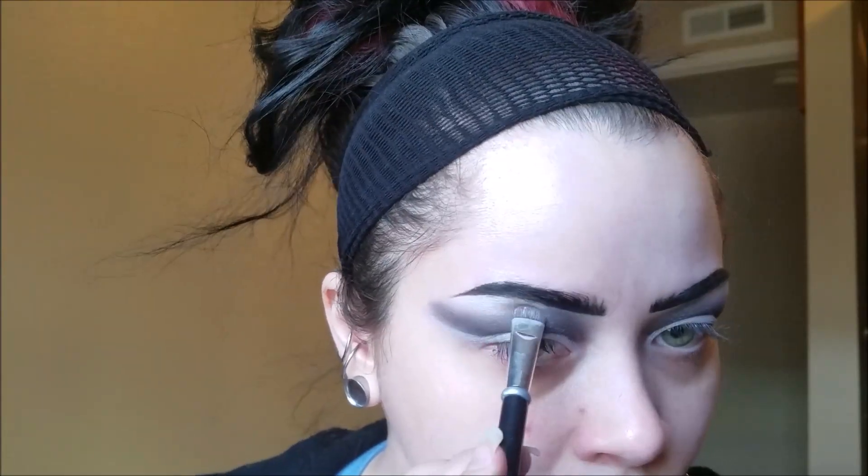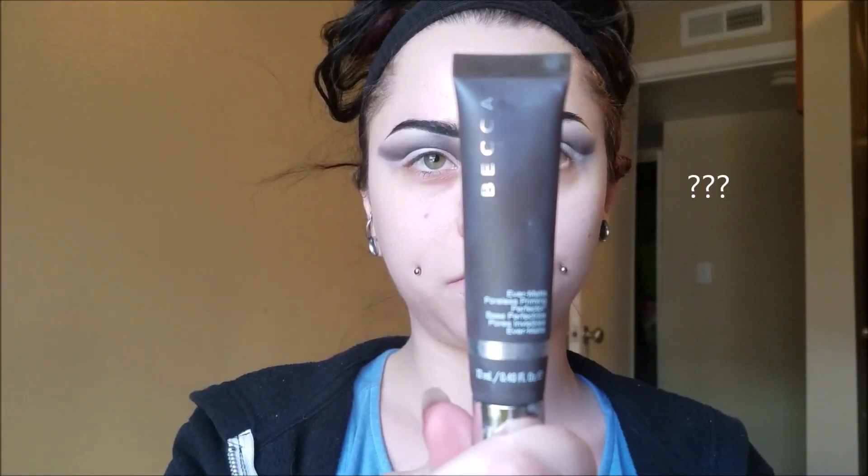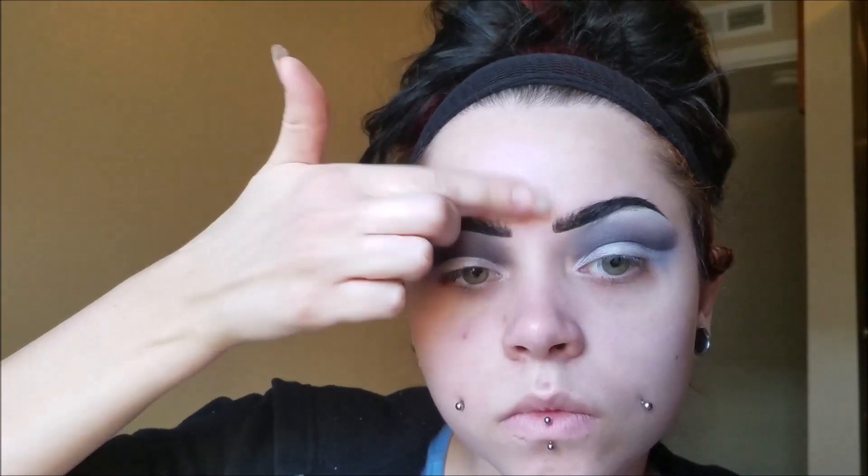Now for my primer, I'm using the Smashbox Oil Primer and I just put this in my T-zone. It's really weird — you would think you don't put oil in your T-zone, but this is what works for me and helps me keep my makeup on all day long. Then I use this Becca ever matte pore primer. It really shrinks your pores and mattifies them. I have oily skin in my T-zone but dry skin on all the other areas of my face, so I do the oil and then put the mattifying primer on top.